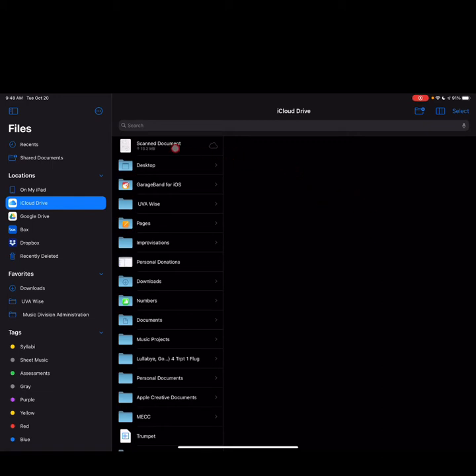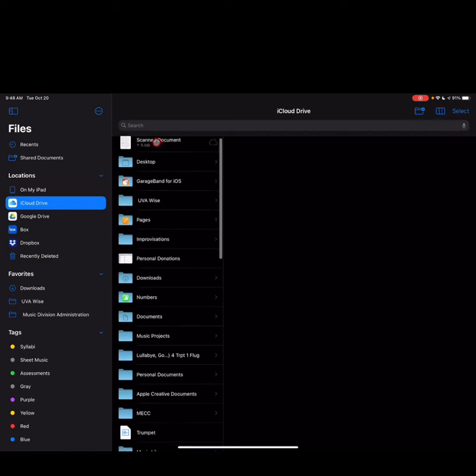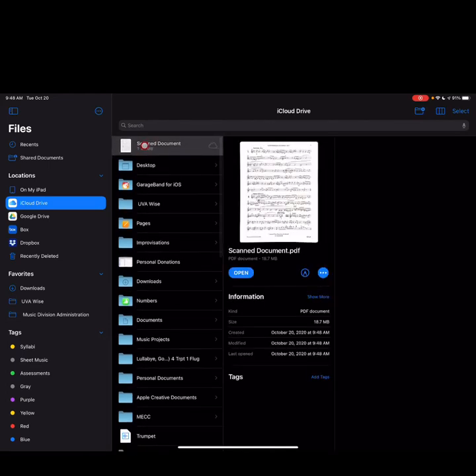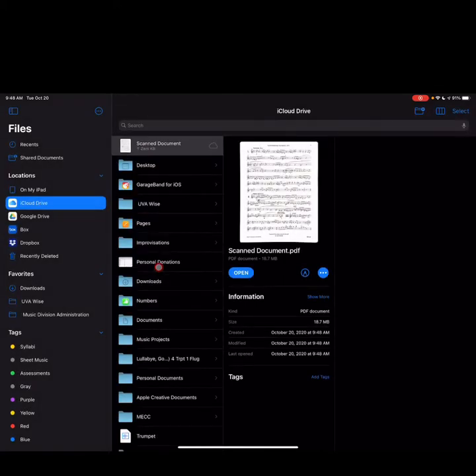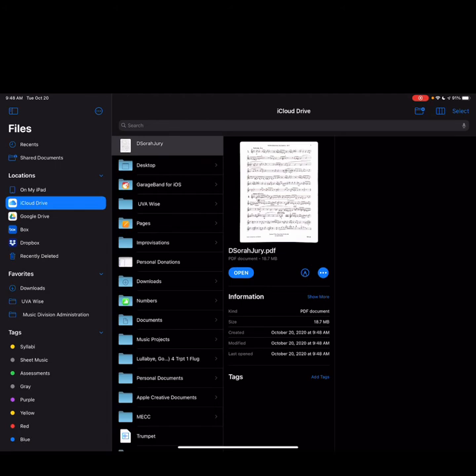One issue is that the file is always saved as 'Scanned Document' — it doesn't give you the option to change the name as you save it. So I'm going to long tap on it and rename this file. I'll delete everything and call this 'D Sora Jury.' If I had multiple pieces, I might want to include the composer name so that faculty can easily find your music. Done — it's saved.